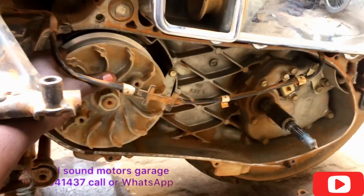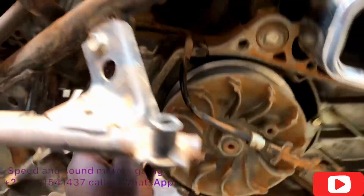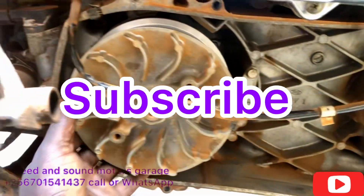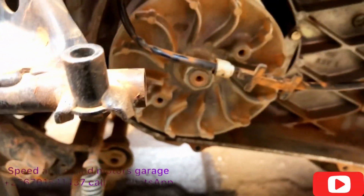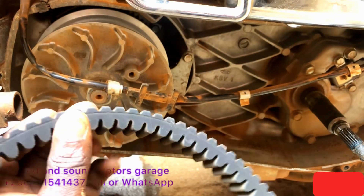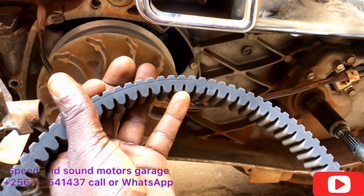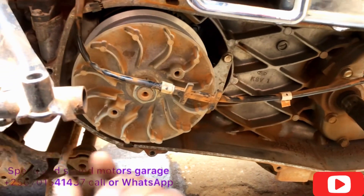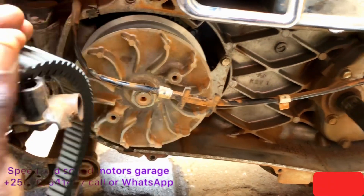I'm going to put them back and then take you through the initialization process. Every time you open the clutch and do anything that alters the ratio of the belt, we have to do the initialization — whether it's servicing the variator, changing the belt, or the clutch. You have to do the initialization process. So take care of that, and keep tuned in, subscribe to our channel.